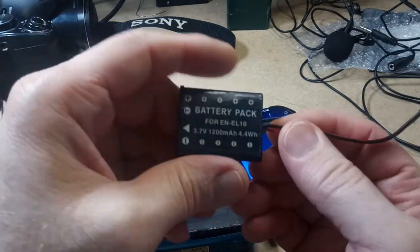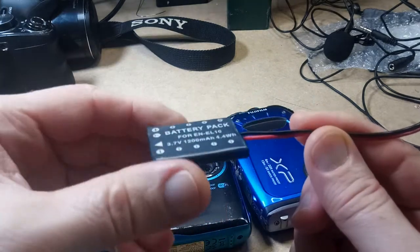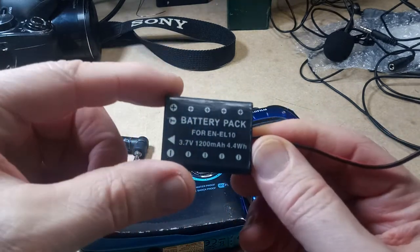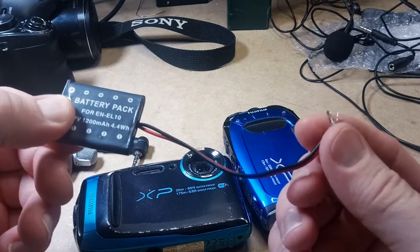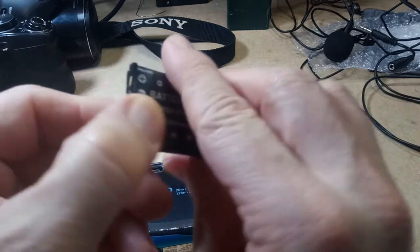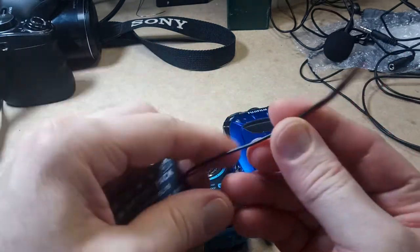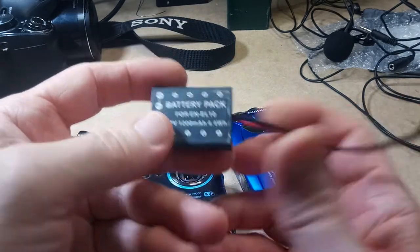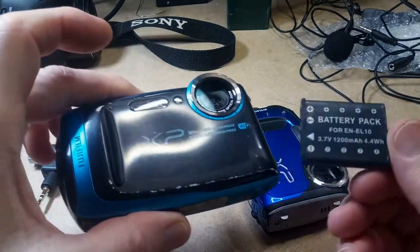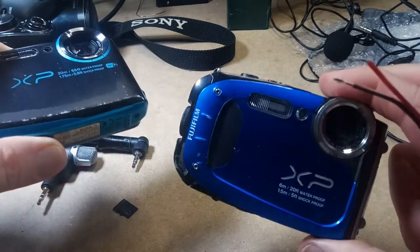Oh yeah, and I forgot to mention something about these two cameras. They take a similar battery, so I took one of the old dead crappy batteries that I had and made a dummy battery. This battery here is just a shell basically, and I can hook it up to a power supply and run these cameras with no actual battery in them.